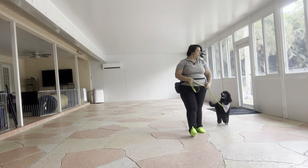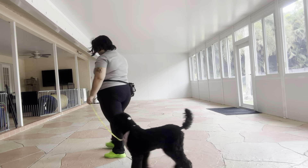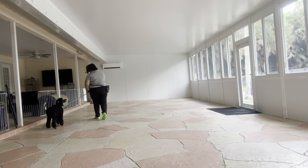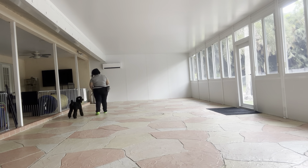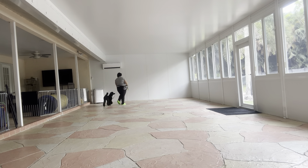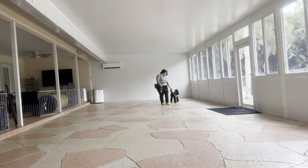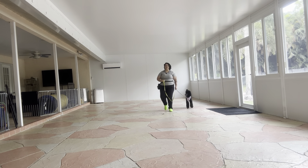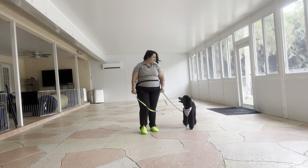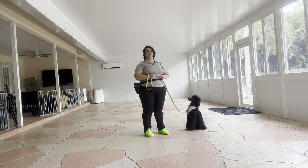We're going to do a couple laps. I would like to work on her getting a little closer to us — as you can see, she's walking a little further than I'd like. Good girl, Millie. Very nice pace from Millie. And to stop, I'm just going to say her name and take a couple extra steps — Millie — and she's offering an automatic sit. Really nice job from Millie.